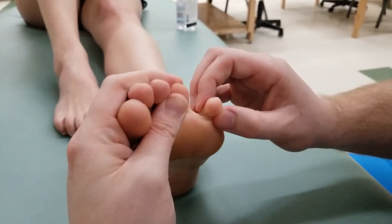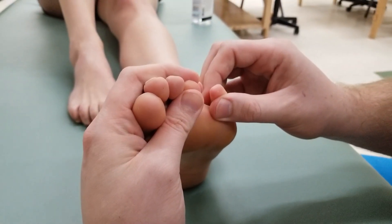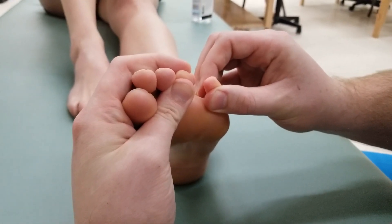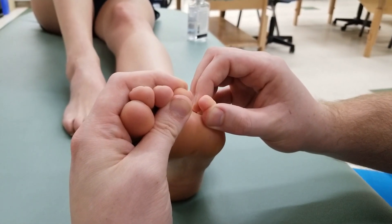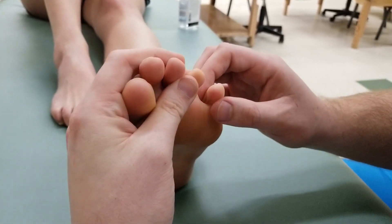For the third muscle, she holds her toe in position while I try to pull it apart for a five-second hold. Then I let her win — pull that across. That completes the concentric for all three plantar interossei.